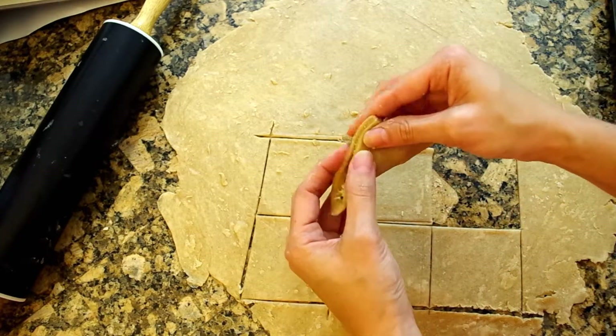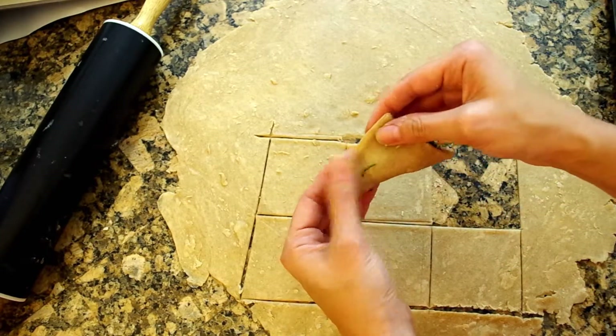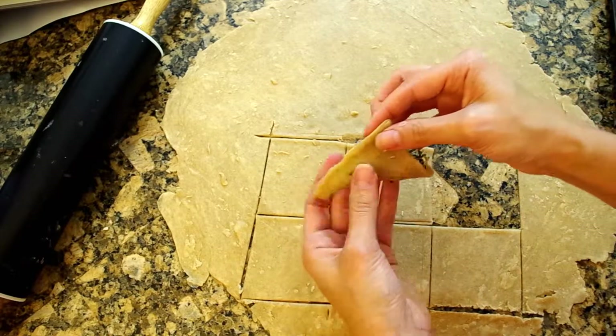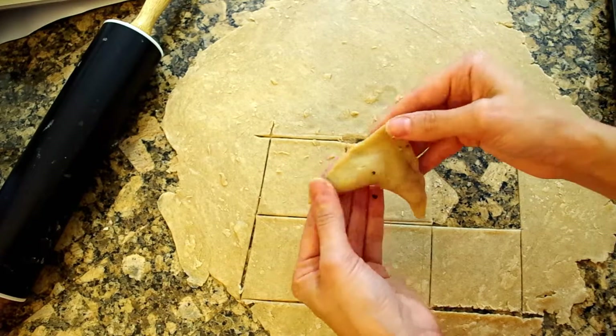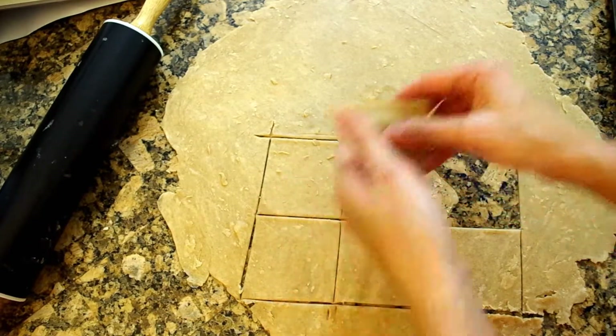The dough is really easy to work with, so that's not really the issue here. It's just getting the shape right and getting comfortable with literally making your turnovers. This is probably the most time-consuming part of the recipe.